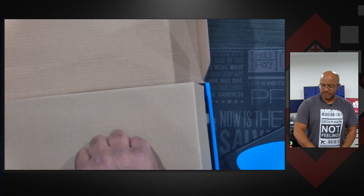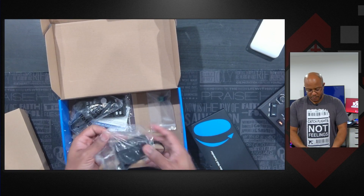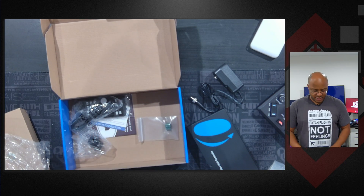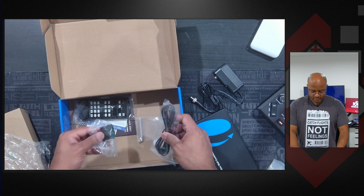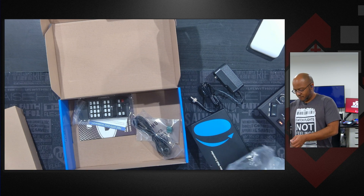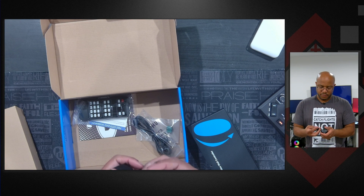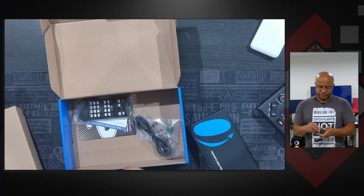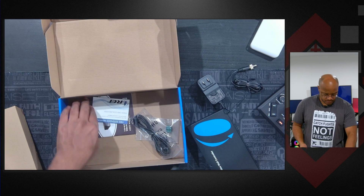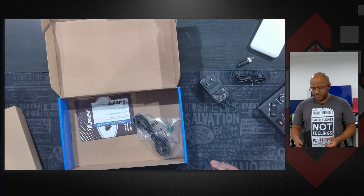Let's see what else we got inside of here. We have our regular power stuff — a power plug, our RS-232 adapter, our IR blaster and receiver, our US power plug. We also got a remote, and we have some little tails or ears — whatever you want to call them — that you can use to mount this, like setting it in the bottom of a rack.